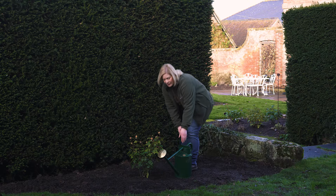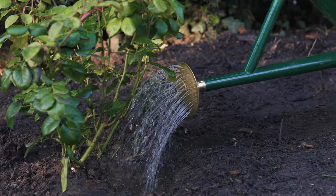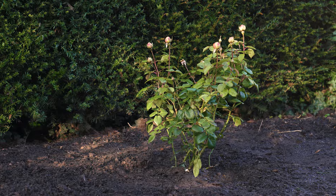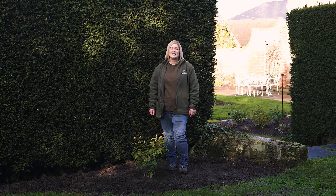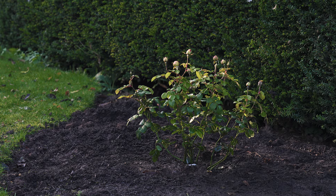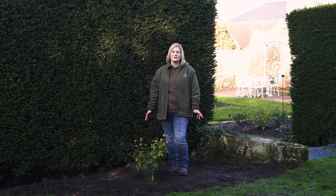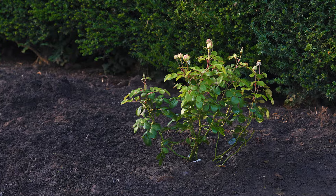Finally, water the rose in well. If the weather is particularly dry, warm, or windy in the immediate weeks after planting, keep an eye on it and water again if necessary. It's as simple as that to plant a shrub rose — all that's left now is for you to enjoy it.